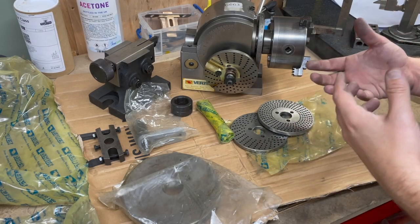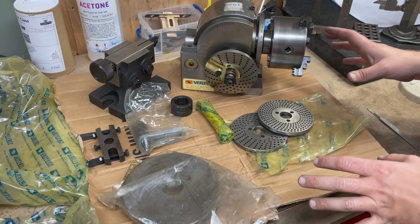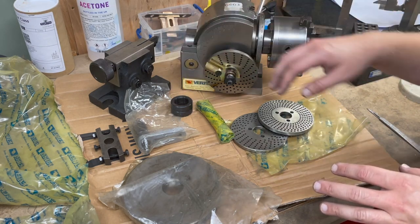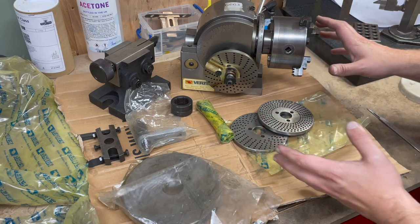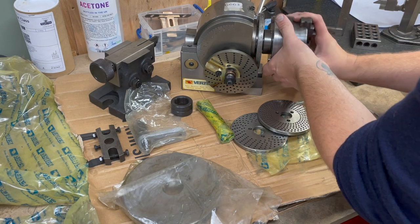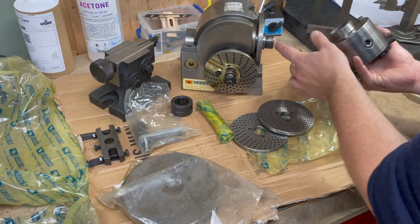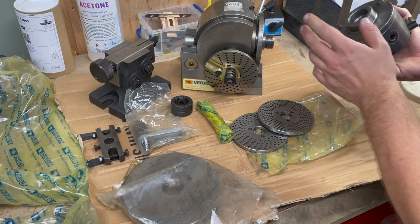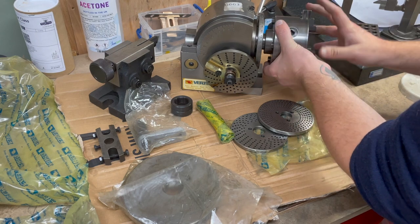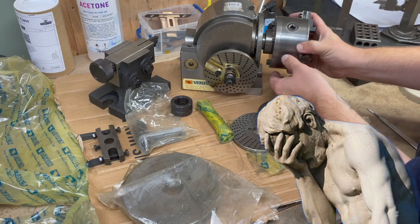What you can see here is an essentially unused Vertex BS0 universal dividing head. Now I bought this contrary to my usual proclivities of only buying stuff made in the UK. This is made in Taiwan, but it's uniquely valuable to me because I have a MyFord ML7 lathe. This particular dividing head comes with the same screw thread for the chucks that the MyFord uses, so I can mount the MyFord chucks when turning directly into the dividing head for other work without having to worry about re-centering.